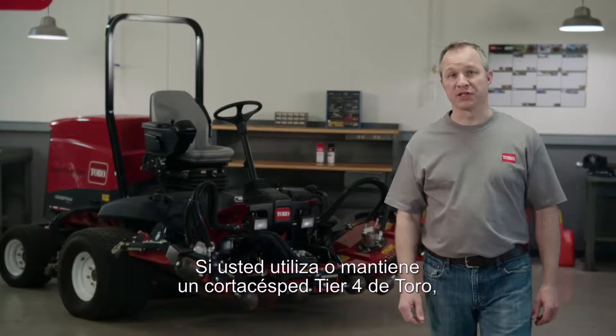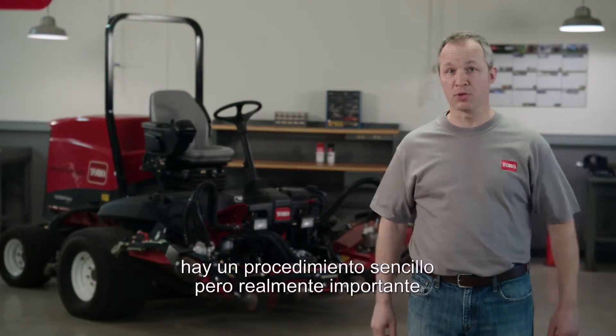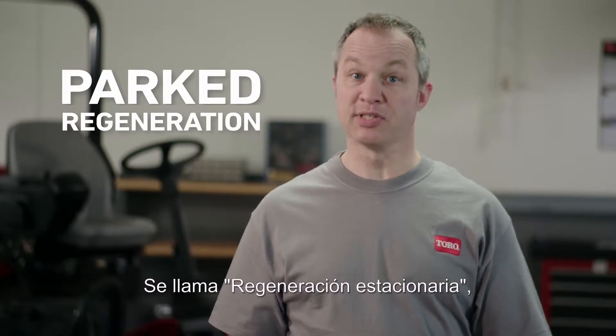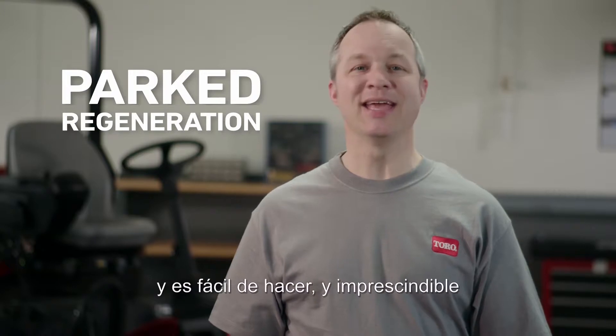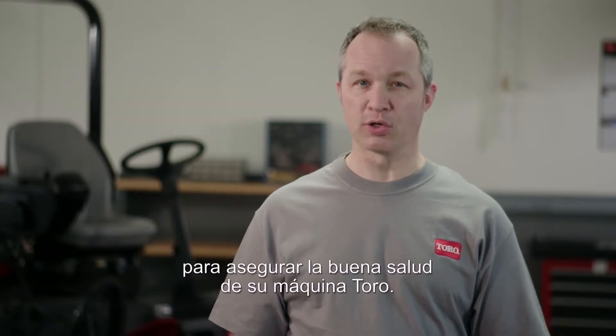If you operate or service a Tier 4 compliant Toro mower, there's a simple but really important procedure that you need to know about. Parked regeneration, sometimes also called stationary regeneration, is easy to do and vitally necessary to the health of your Toro machine.